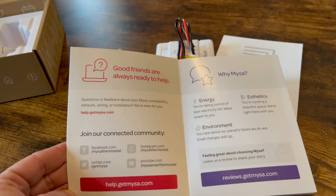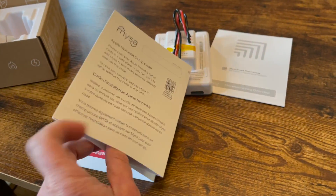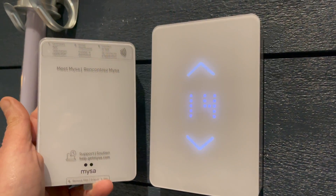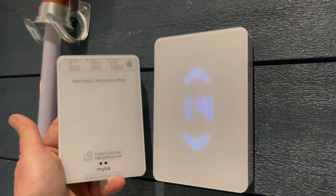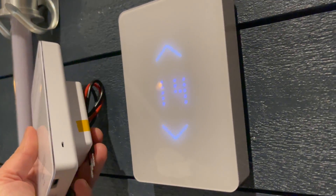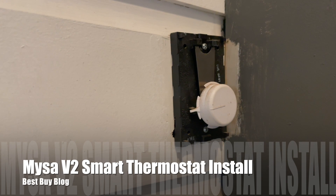Right now my electric baseboard heat is a backup source of heat — it's not my main source of heat anymore. It's still nice to have the smart thermostats throughout the home because I can visually see what the temperature is in any given area. There are so many different areas with individual baseboard heaters that it just keeps the whole home connected.